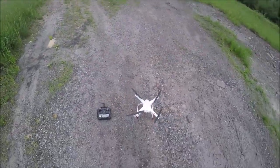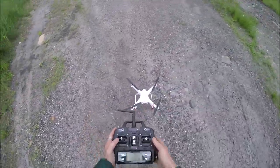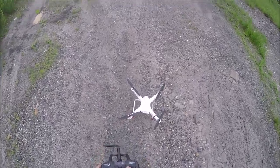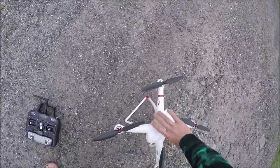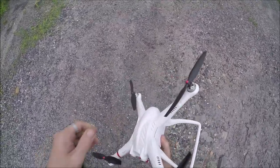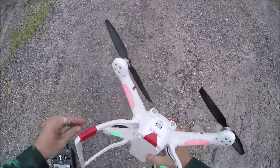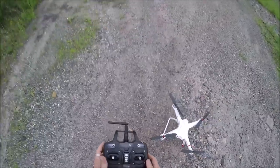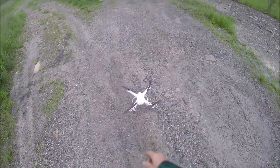Now we need to do a compass calibration. This is a GPS drone. We are going to go upwards — you see the blue light on the back blinking — and we are simply going to go one rotation, one rotation, one rotation, and then we'll get out of compass calibration just by going like that.